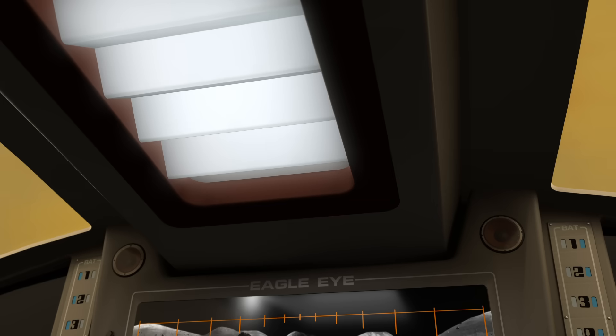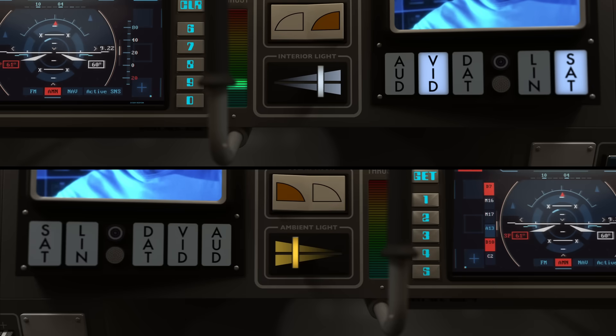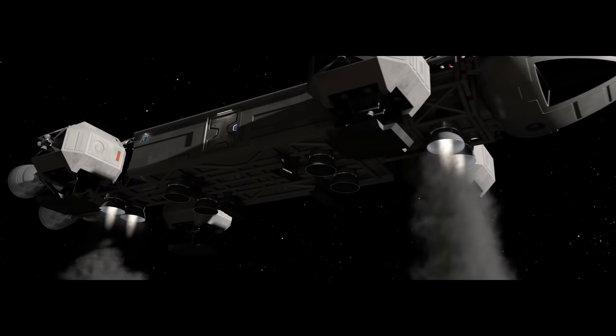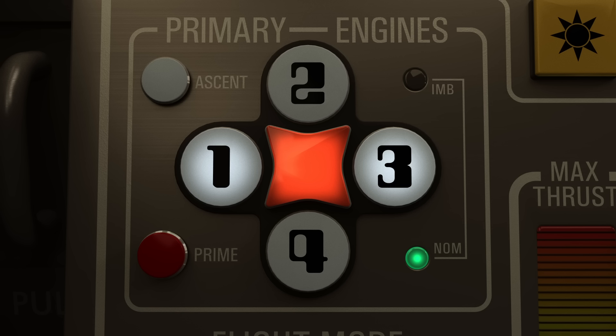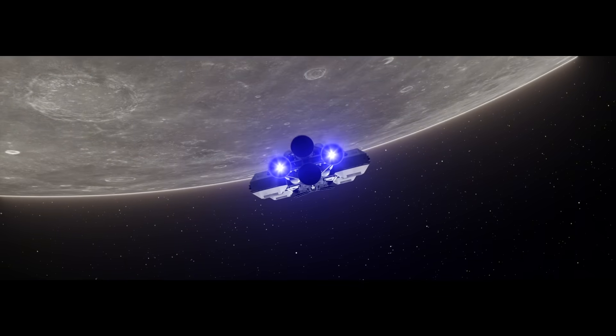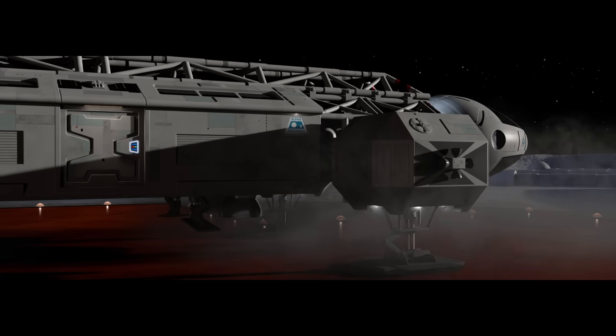Each crew member controls a different interior lighting system, with the pilot commanding the overhead white flood and the co-pilot managing the ambient lights. The Eagle's propulsion system is now split by role: the pilot's console governs the four primary aft engines, critical for forward thrust and orbital maneuvers, while the co-pilot manages the ventral lift engines — eight in total — vital for vertical landings and hover modes.